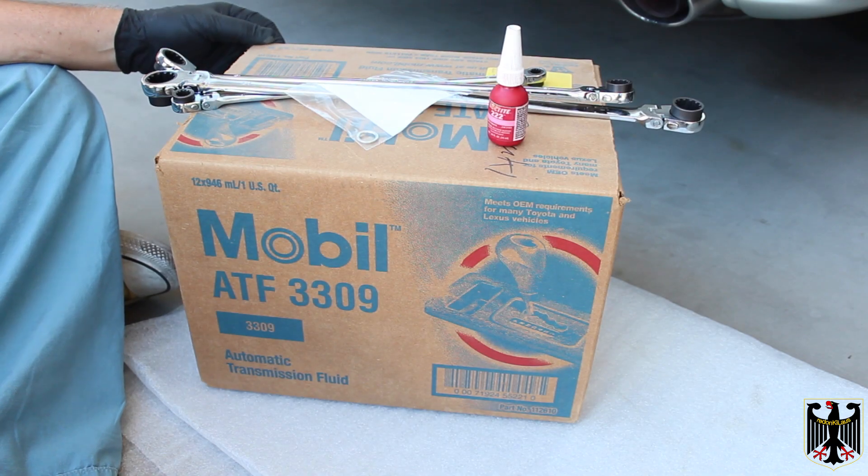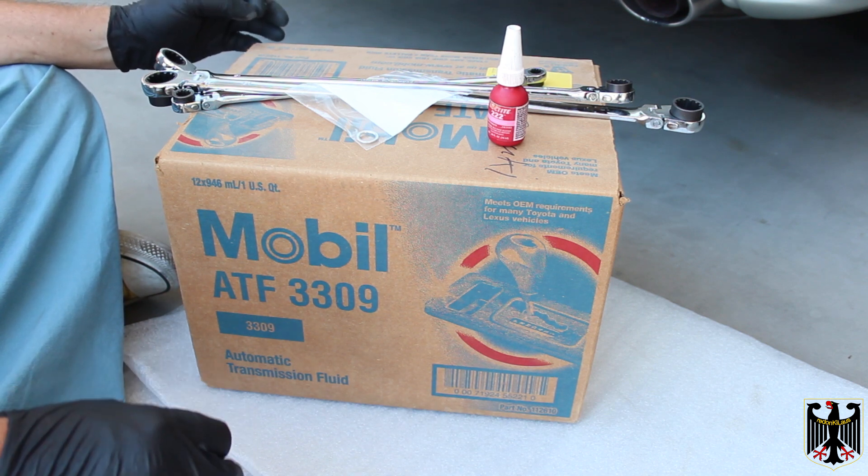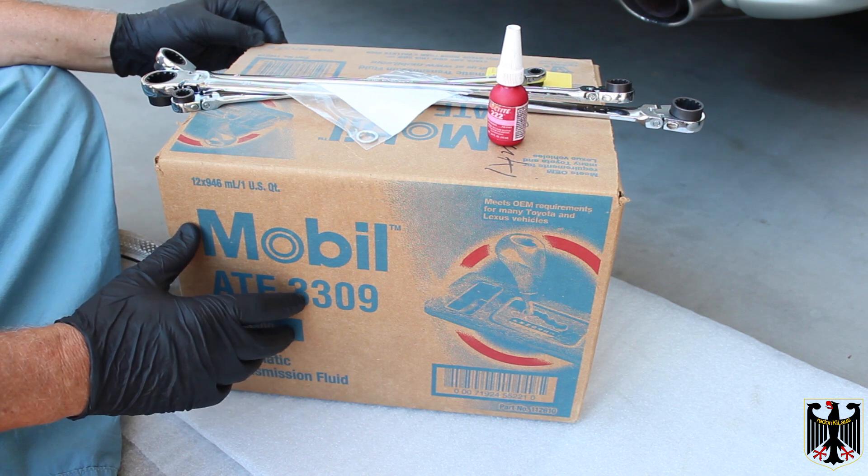Hello, I'm Guru Scott. On this video we're going to be doing a transmission partial drain and refill on an Aisin A650E transmission, and it's on a 2002 Lexus GS300.